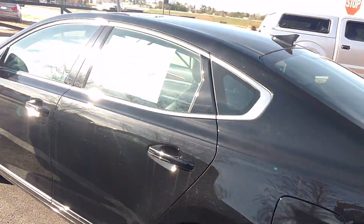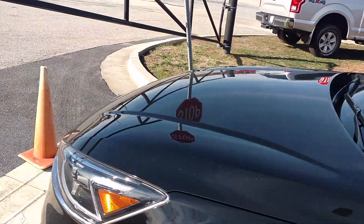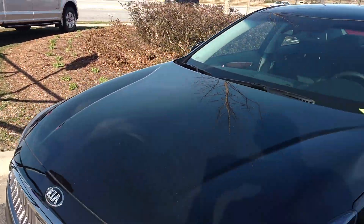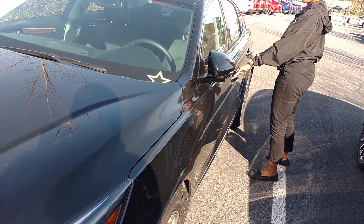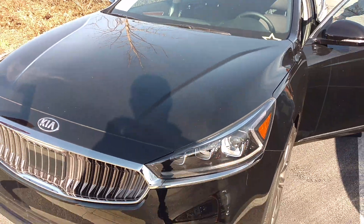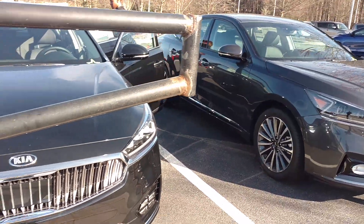It's a nice roomy trunk. You can check out the back room. This one is the most loaded one.